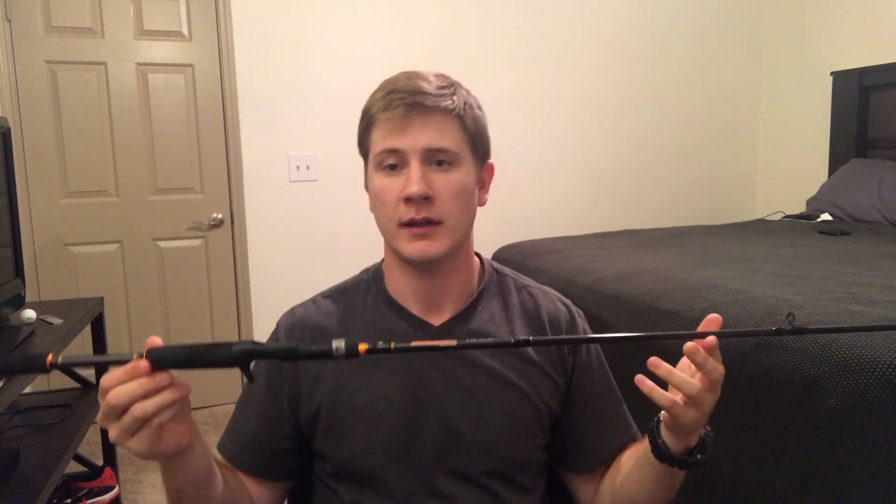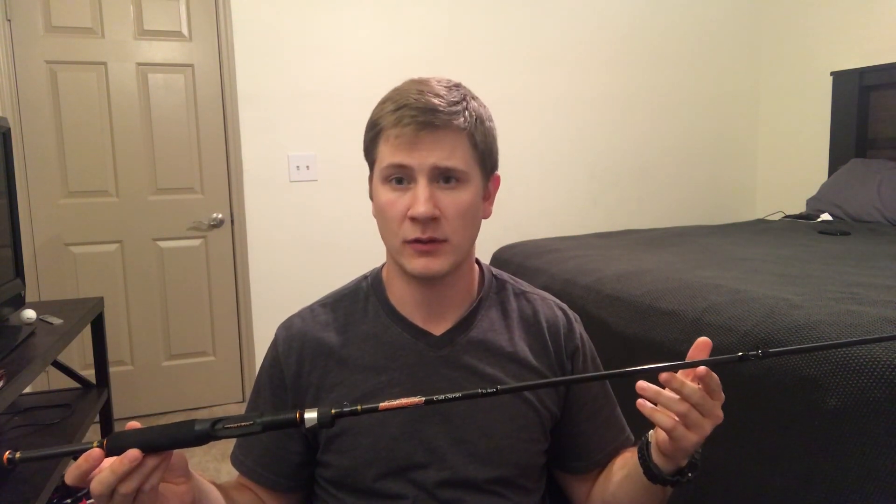And then finally, maxing out, we have a Bomber 7A — this is a half ounce. What I found is this rod handles anything up to half ounce or five eighths ounce, or anything that dives up to about 12 feet. If you get to anything bigger or deeper than that, the rod can handle it, however you end up getting so much bend on the end of the rod that you can't really differentiate what you're hitting on the bottom.